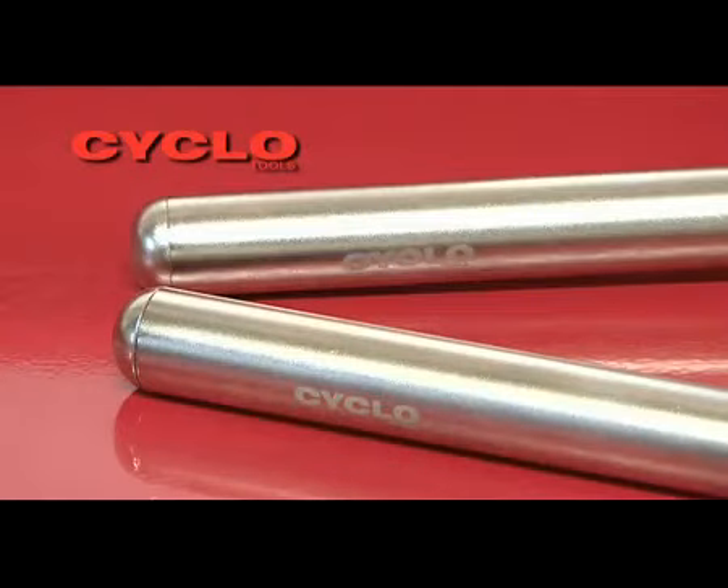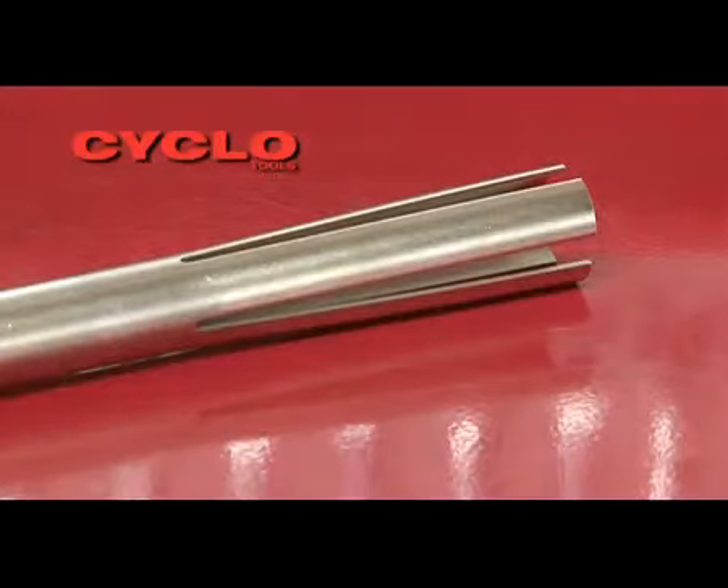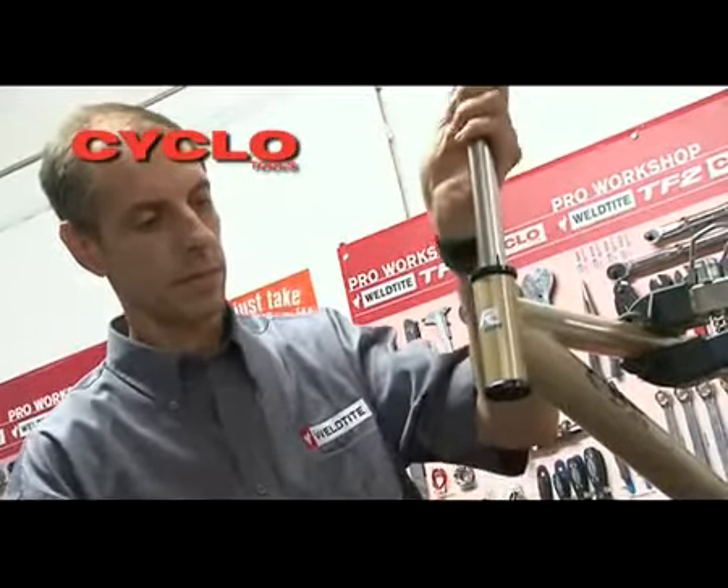The domed head ensures that deformation from continuous use will not affect its performance. Taking the correct tool for the head tube being used, pass the domed end through the lower head cup and up through the upper head cup.